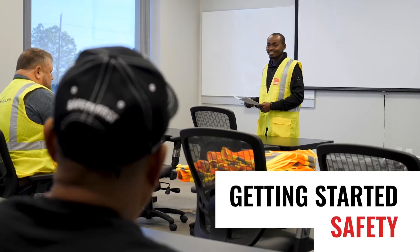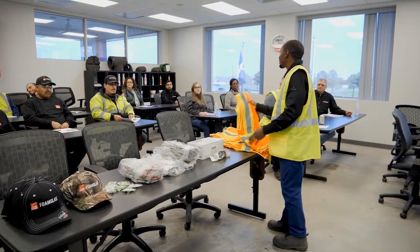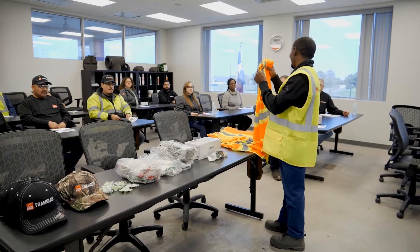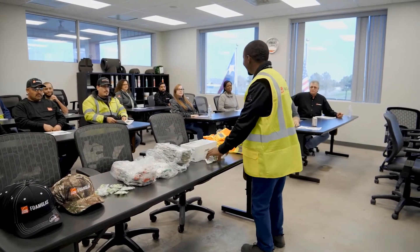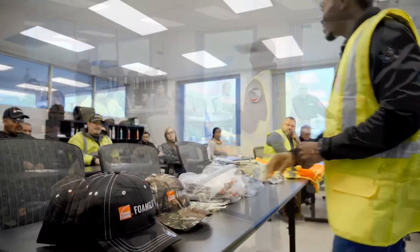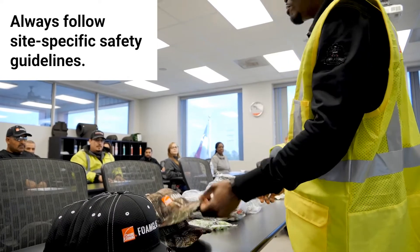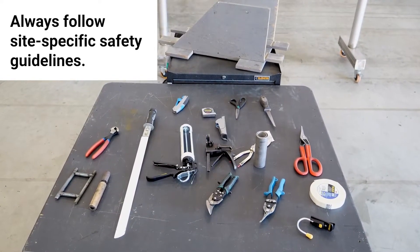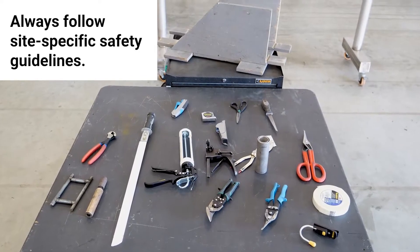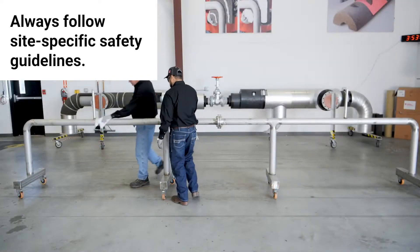Let's begin with safety. Workplace health and safety is a key factor to the success and well-being of all involved on a project. It's important that everyone understands safety guidelines. A safety and staging review should be conducted regarding the type of work, tools, and materials to be used. A pre-job site review should also be conducted to become familiar with the environment, equipment, and more.